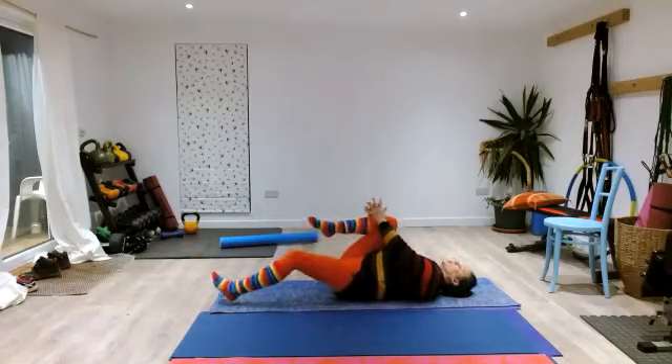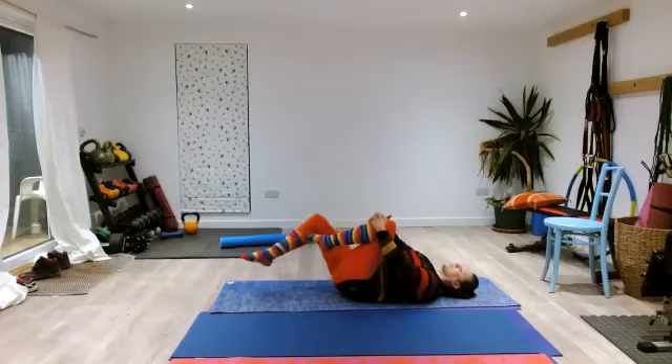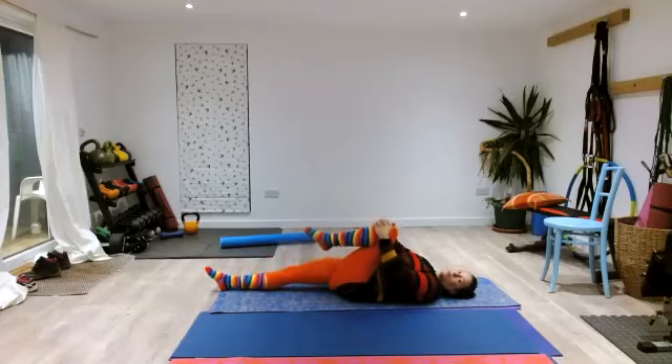Bring one knee in towards your chest and stretch the other leg out. Take a nice breath, and as you exhale just relax your legs and pull your knee in towards your chest. Nice slow breathing. Then swap to the other side — drawing that knee in towards your chest. You can draw it in a little bit further as you exhale: take your inhale to pause and let the tissue settle, then as you exhale draw it in a little more. Just take a couple of breaths here.